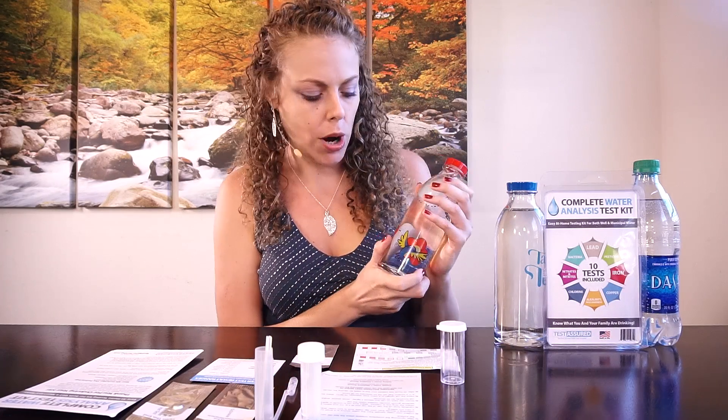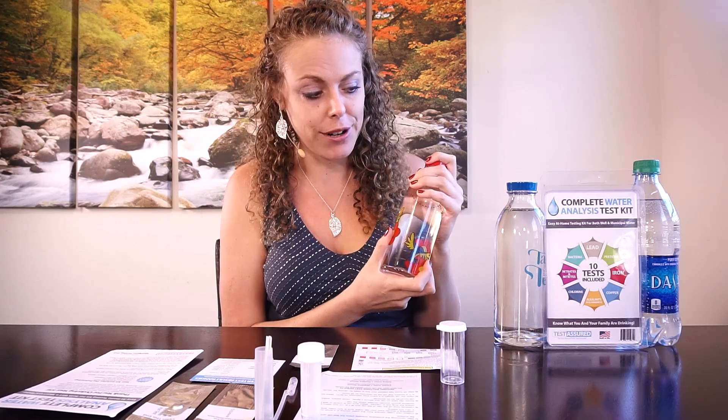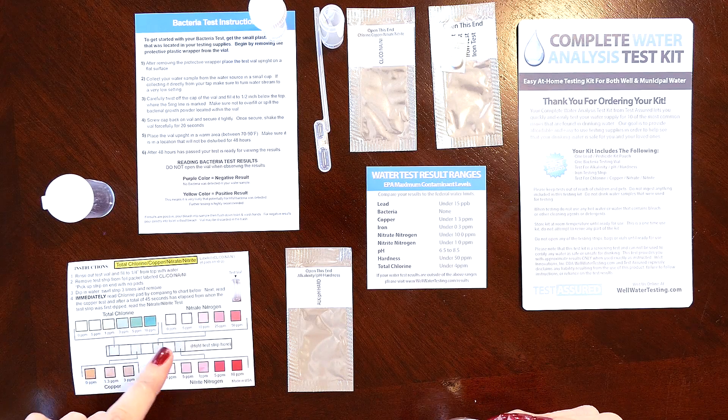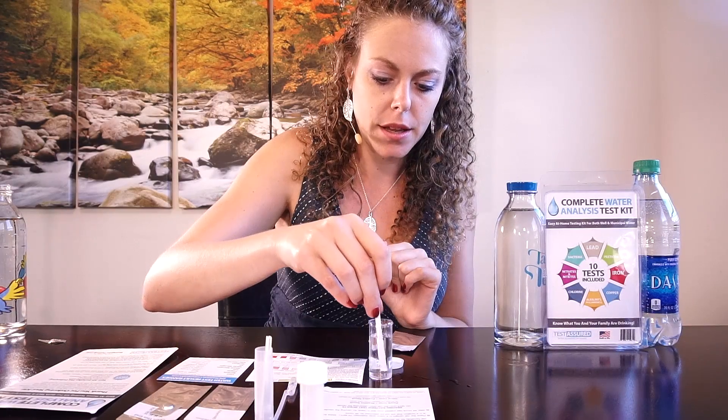Let's go ahead and start testing the water. I'm going to start with the Best Water Factory filtered water, which I'm thinking is going to be the cleanest of the different water sources. We'll start with the chlorine, copper, nitrate, and nitrite test, dipping in the water and swirling.